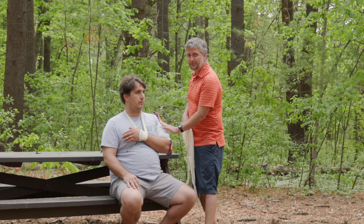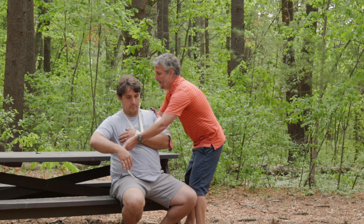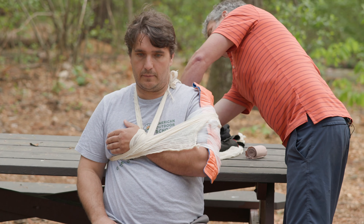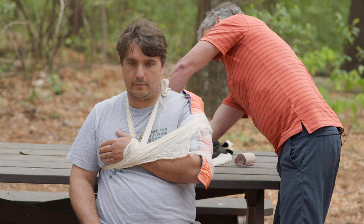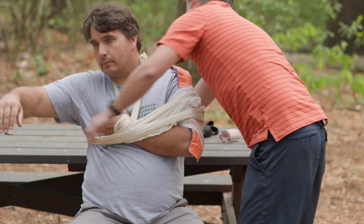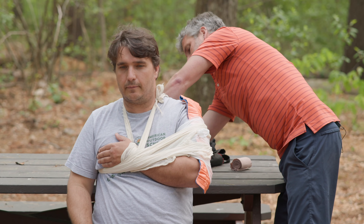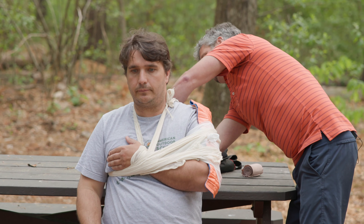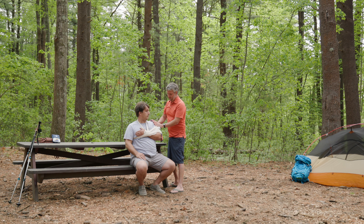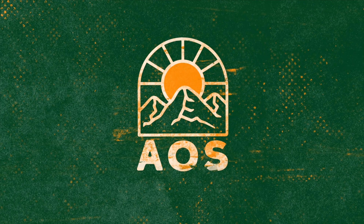I still want to support this arm because it can flop around, so I'm going to build my swaths. You have to be careful going across the broken arm, so make sure you go around and are aware of where the break is. Simple tie in the back. Asking your patient if they can breathe — wonderful. I now have a secure upper arm splint.